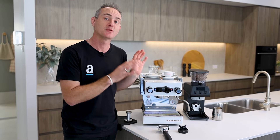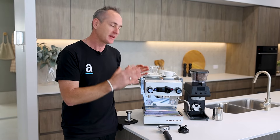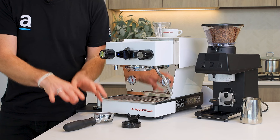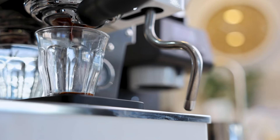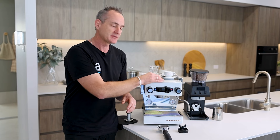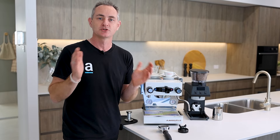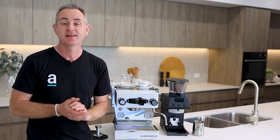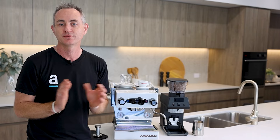With those boiler specs, the best thing about this machine is it can heat up in five minutes, which allows you to get great thermal stability and thermal mass into the brew head and group handles, making coffee a lot quicker. Because there is a saturated group and boiler in this machine, it's definitely a huge win. That's standard across all of La Marzocco's commercial range and is one big tick for me.